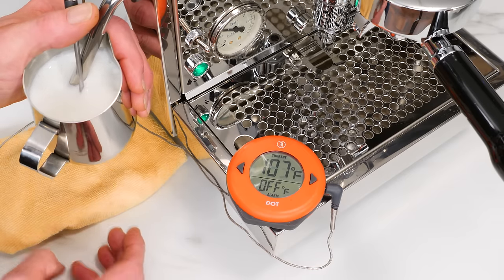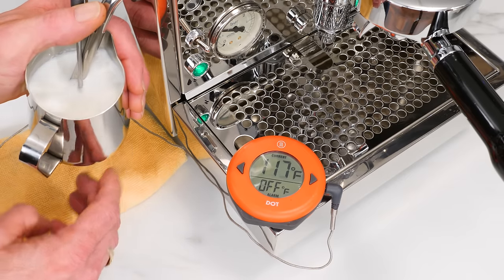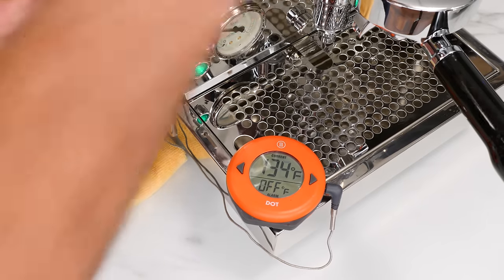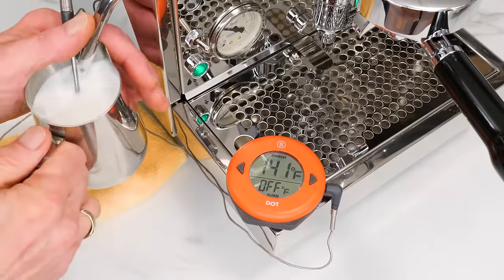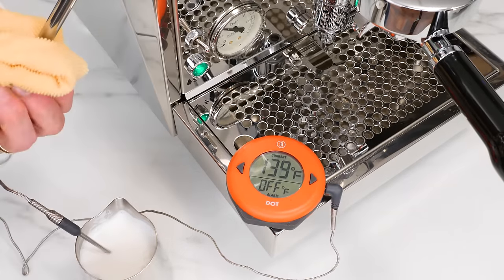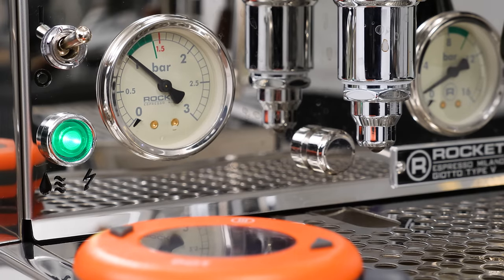The two-hole steam tip produces a vigorous roll in a frothing pitcher so you can get a really nice froth. Rocket's Chrono Metro machines have excellent steaming power in their heat exchange boilers. Following steaming, the boiler recovered to set temperature and pressure in about 15 seconds after a final purge. With fast recovery, making back-to-back milk-based drinks is no problem on these machines.